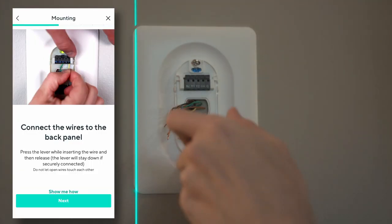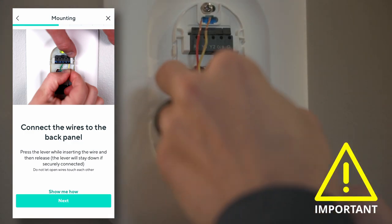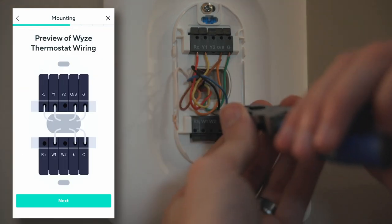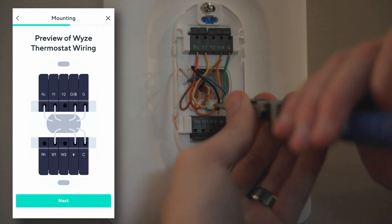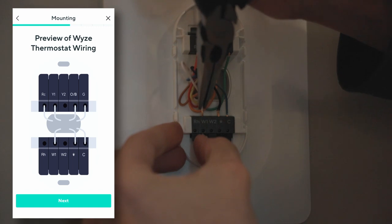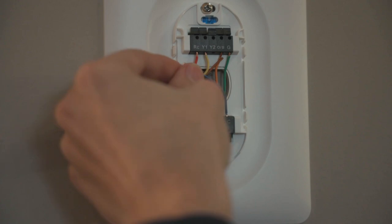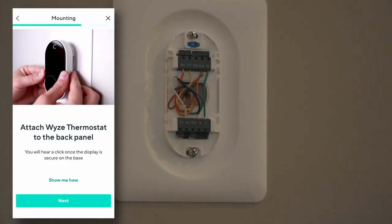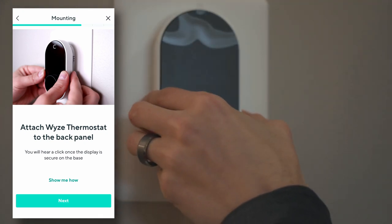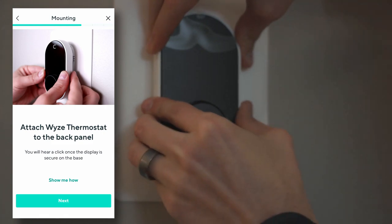Now that we're mounted we can begin to connect the wires back. This step is super important because if you do this wrong your thermostat is not going to run properly. The app shows which spots need wires but does not tell you which color goes into what, so having good notes and that image from earlier will be super helpful. Excess wire I just squished down behind. Then the best part — putting the device on. Be careful with the prongs on the back as they slide directly into those wire terminals. Put it on square and push firmly.